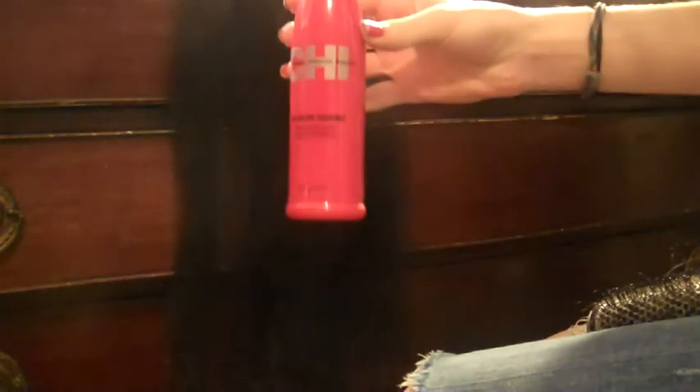I'm going to use Chi Iron Guard to help protect the hair. This will help protect it from split ends and burning the extensions. Comb through the extensions one more time to spread the iron guard.